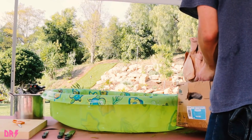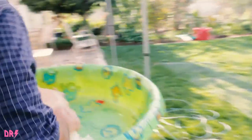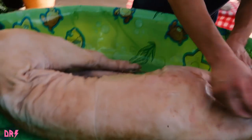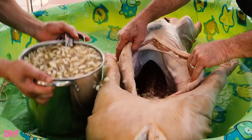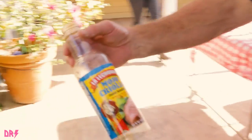Here we see Dan and James getting the pig ready for marination. Dump it in James. We are using a Spanish marinade — Mojo Criolio.